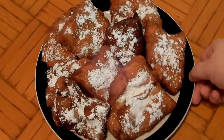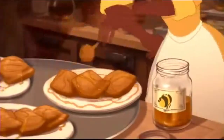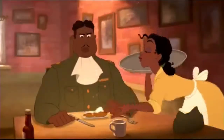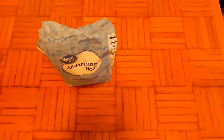Hey guys, welcome back to another video! In today's video, as you can see from the title, we are making Tiana's famous man-catching beignets. Mardi Gras is around the corner, so we thought that this would be a fun video to put out for you guys. So without further ado, let's get into it.